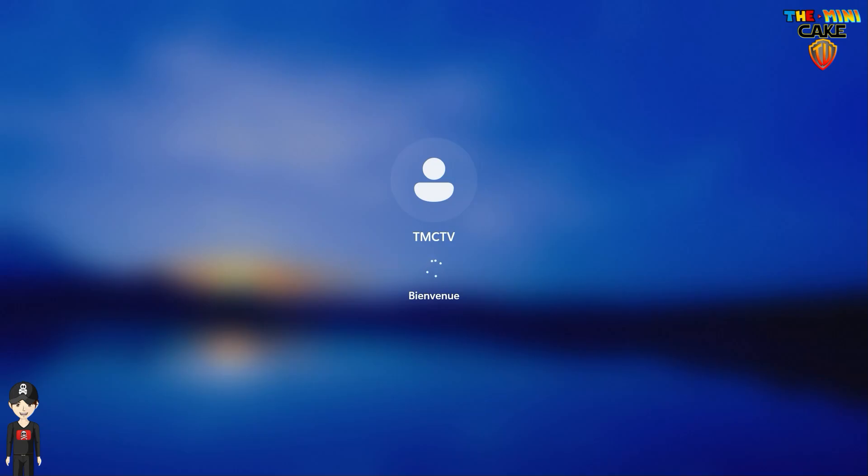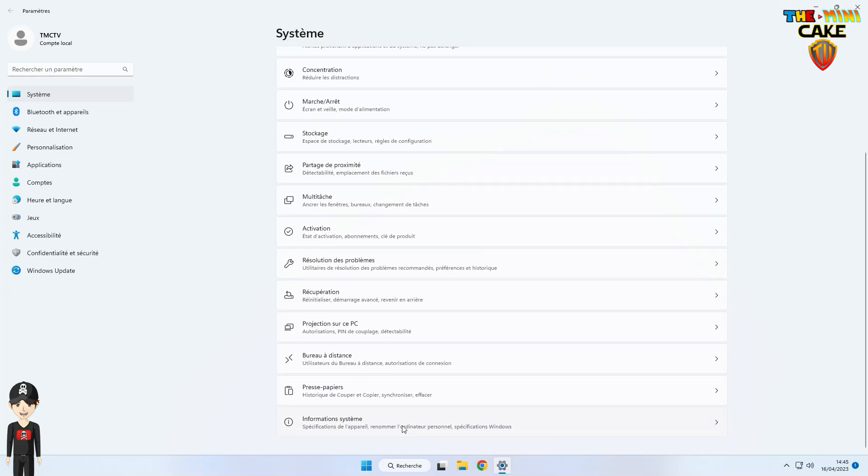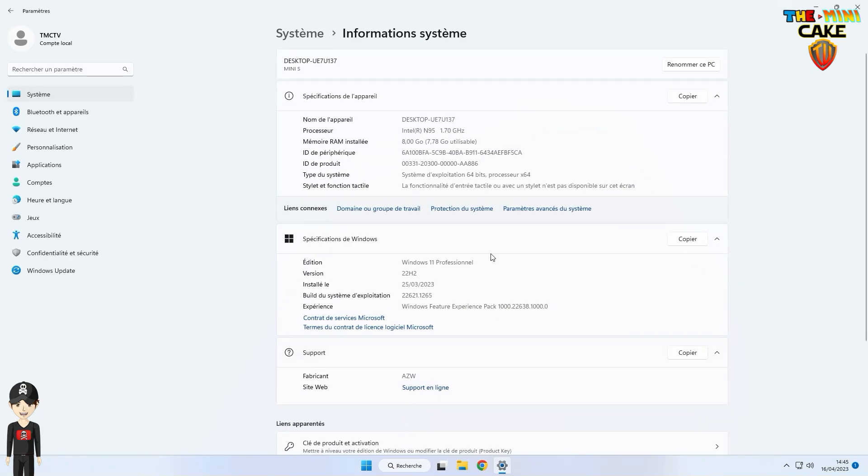Let's look at this first boot together. We see that the Mini S12 has an Intel N95, and that the Mini PC has 8GB of RAM. The system is well in 64-bit and runs under Windows 11 Pro.